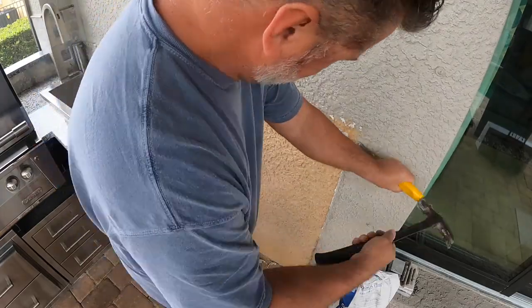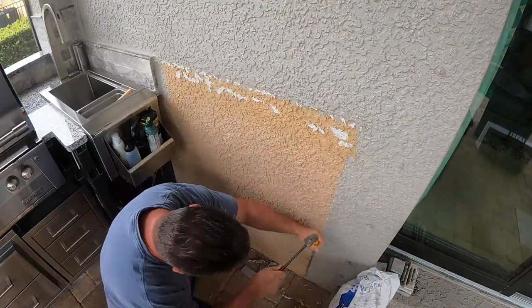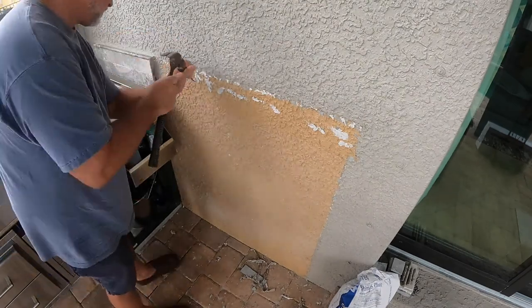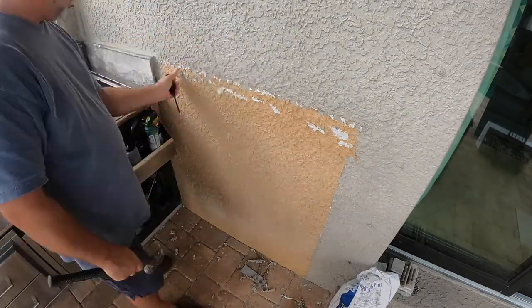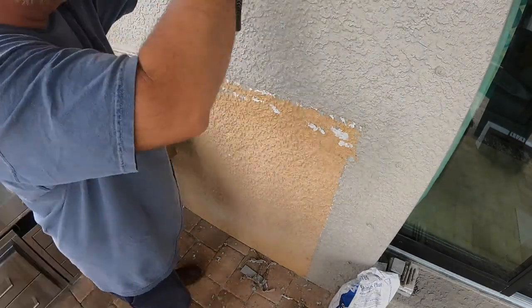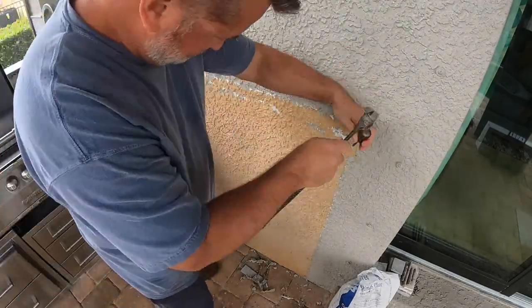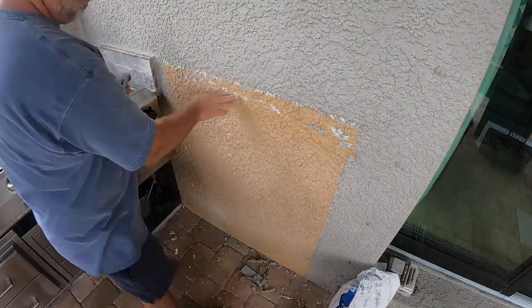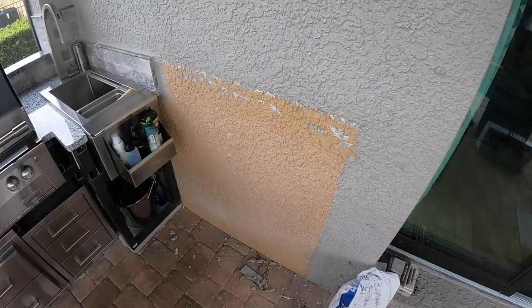First, this process was a little bit of a pain. Evidently they used Loctite — I think that is a Loctite product that I'm trying to scrape off, and this area is not going to be covered. So I really needed to take my time to retexture this, and I'll tell you how I did it.